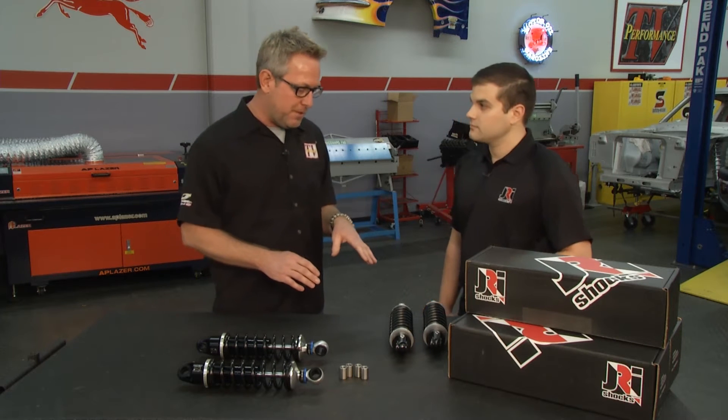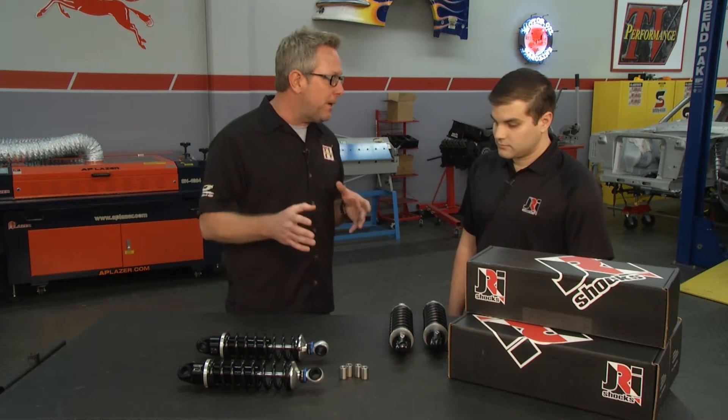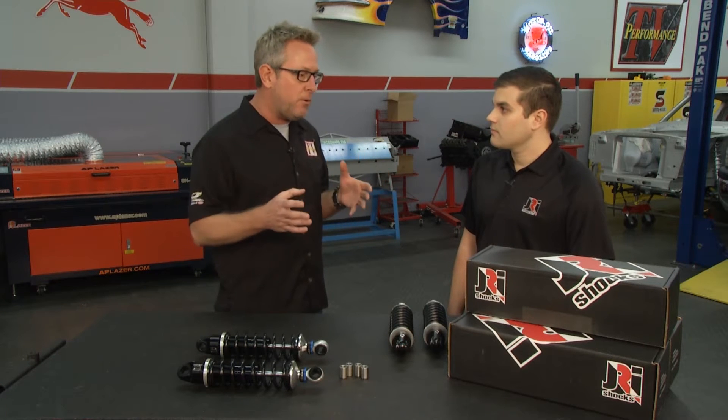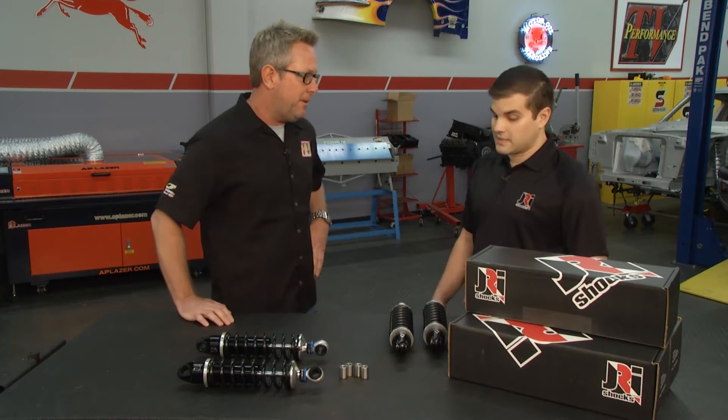These things have so many adjustments on them. How do you pick the right one? You can go to www.jrishocks.com — we have our full range of Harley shocks on the website with all kinds of information.